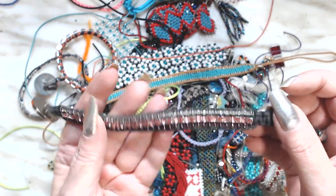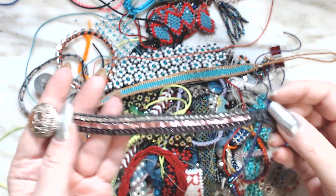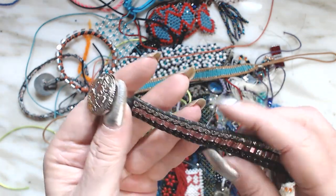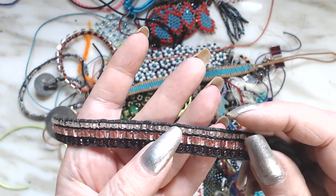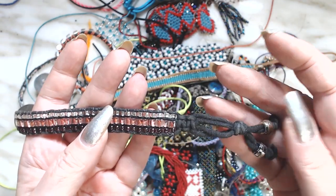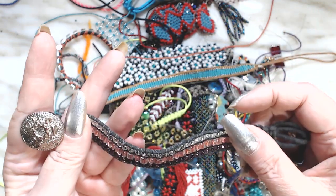This was a loom bracelet. It's got a button clasp on it, square glass beads, some 8-0 or probably 6-0 beads. I do not know what I used for this, but I liked it.